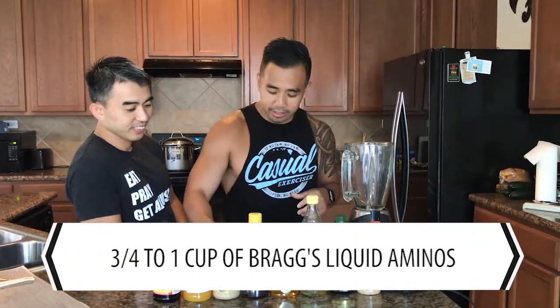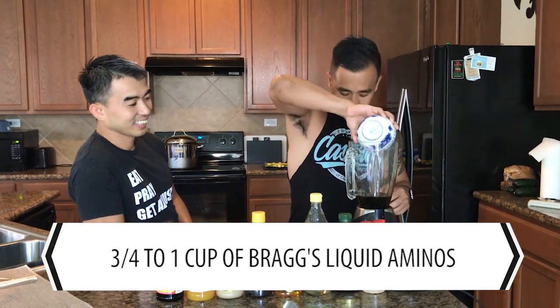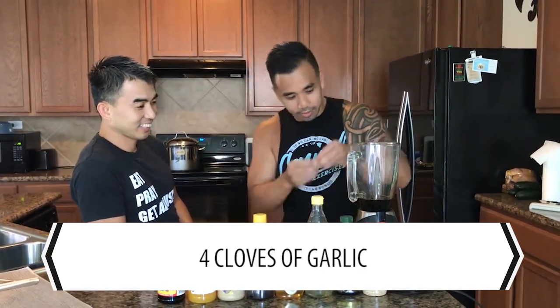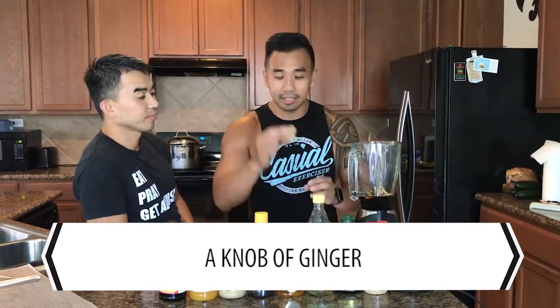So what we have here is a cup of Bragg's. We have four garlic cloves already peeled. We have a knob of ginger, cut and peeled. If you don't know what a knob of ginger is, this is what one looks like — they come at the store big, just break off the knob and there you go.